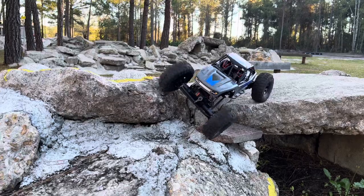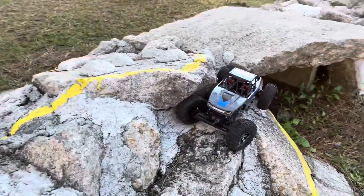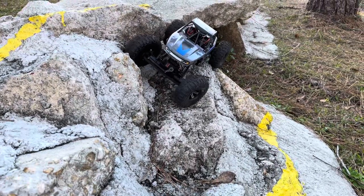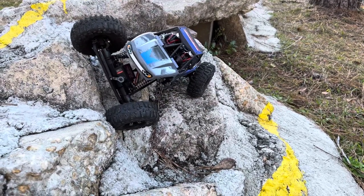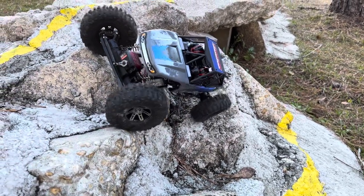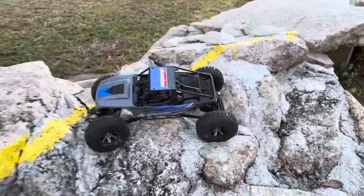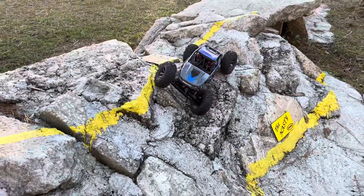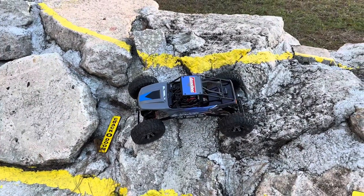Front steer only. Let's see if we can make this right here — it should articulate no problem as long as it can somehow manage to stay tires down. Looks like it got that pretty well. There we go — now the Crack of Doom.